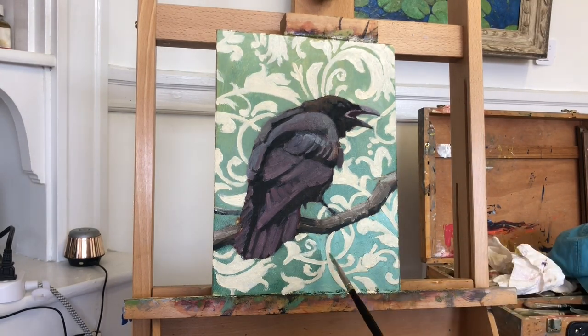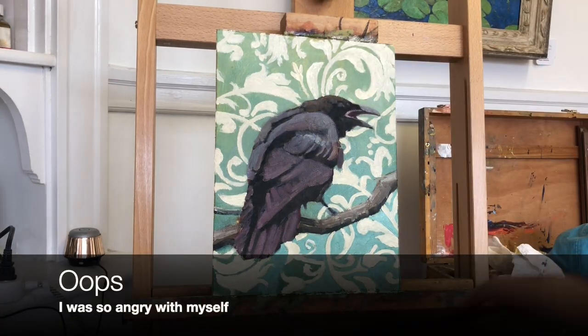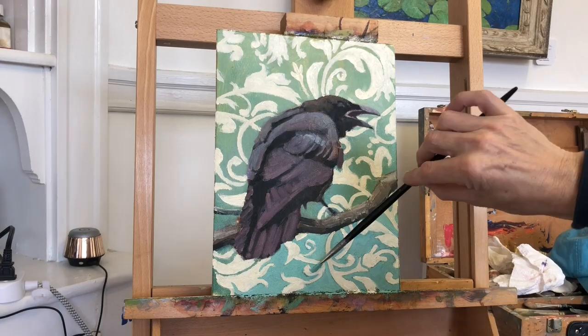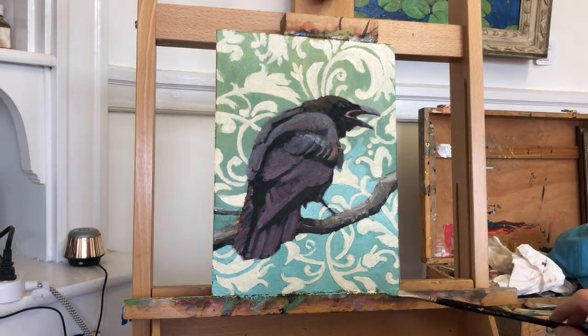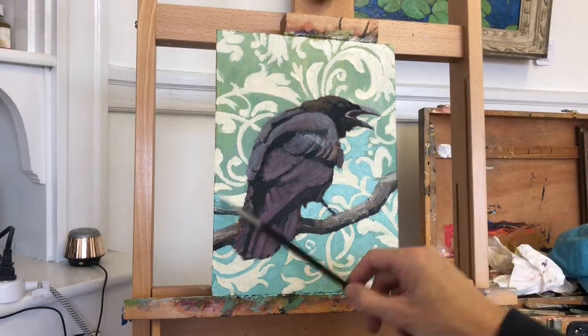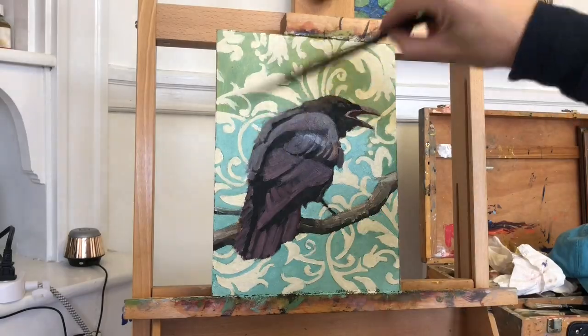But I am a colossal dumbo, and I must have forgotten to record this section. And when I discovered this during editing, let's just say there was a lot of cursing going on. Well, I can't dwell on that. Suffice it to say, I painted in the pattern.